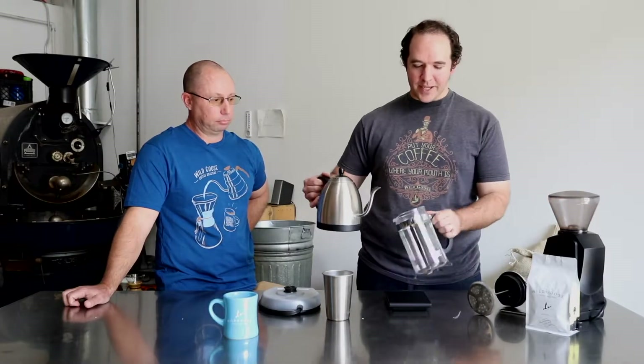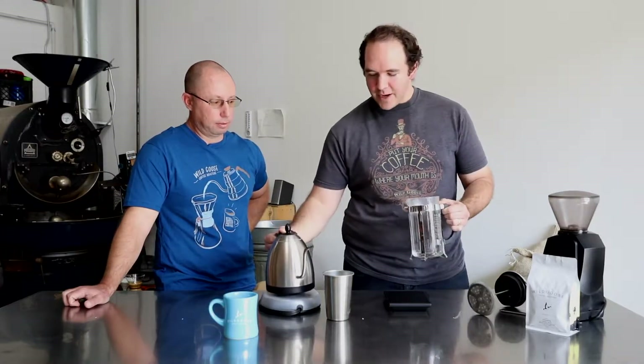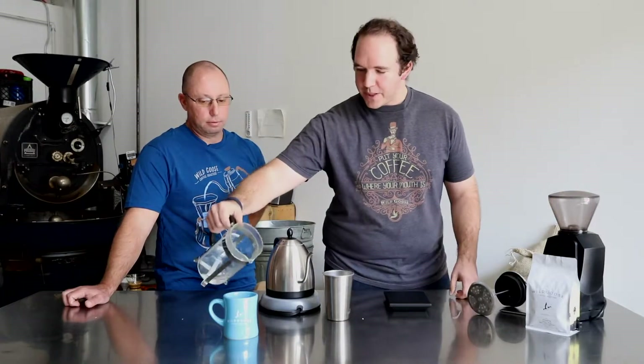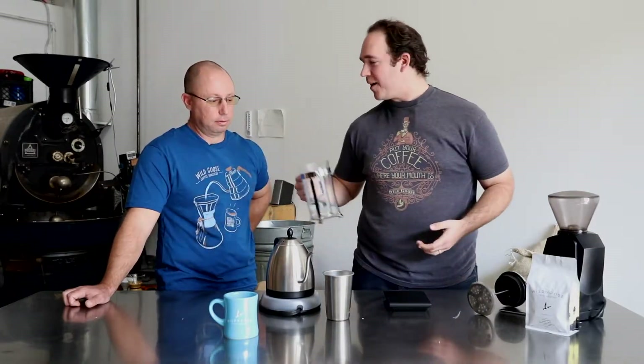I'm always a fan of preheating your brewer. What that means is just getting a little bit of hot water in there, getting it all around the edges so it's fully heated — so we're not adding hot water to a cold brewer, which is going to lower the temperature pretty quickly. Then I like to use that same water to preheat my cup a little bit.